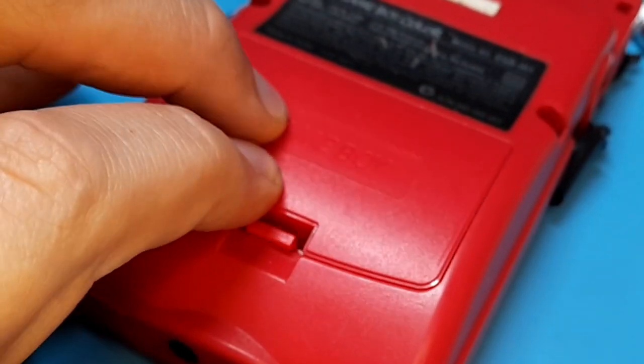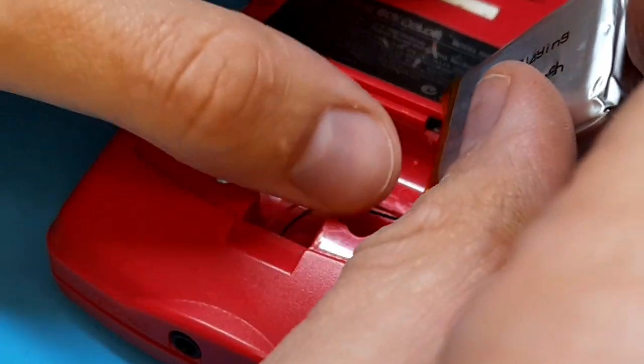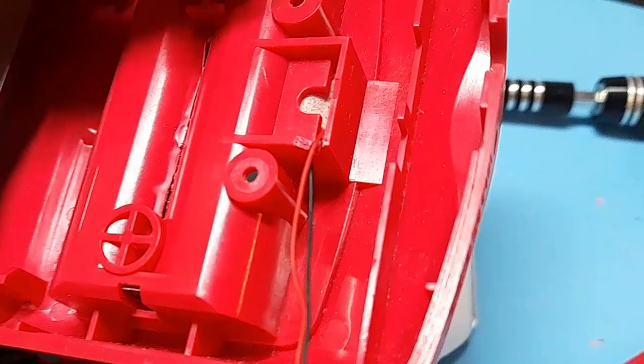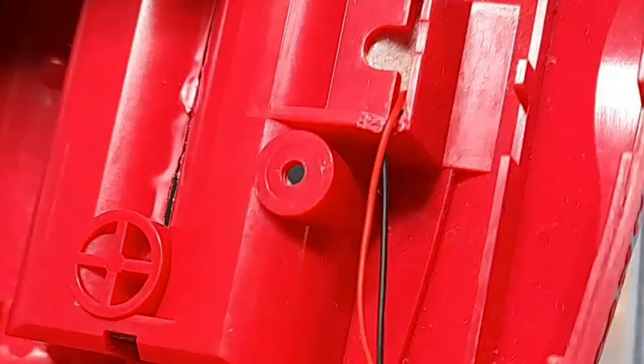Once your battery fits, thread the wire into the back of the shell. You can thread it through the original terminal holes and around to the battery board, or feed it through the center hole just under the latch for the door. If you do this, you'll have to cut out a little wedge so you don't crush your wires.